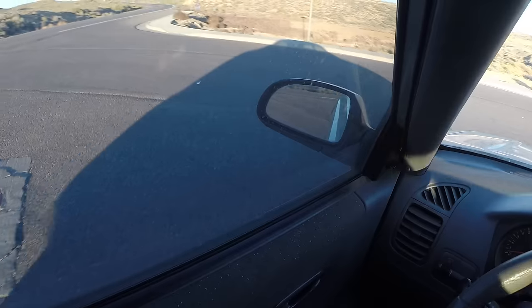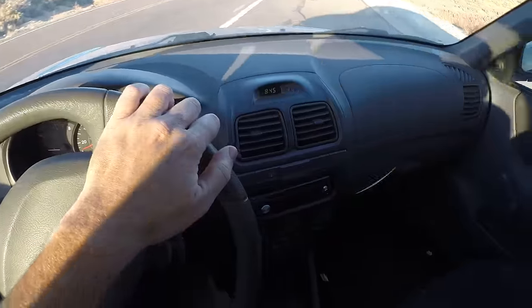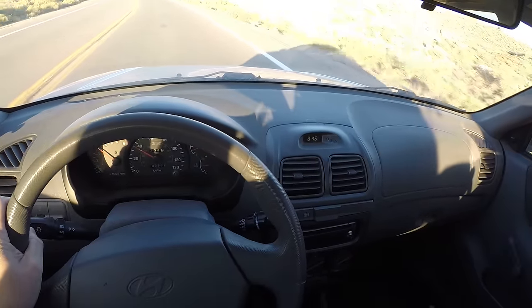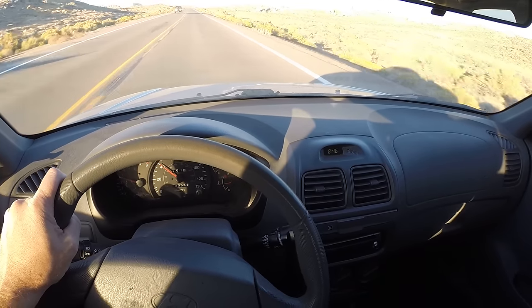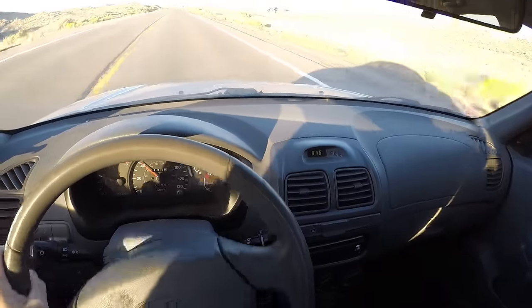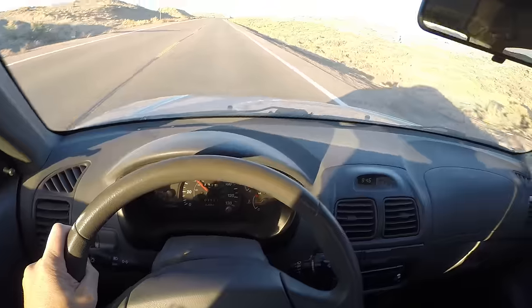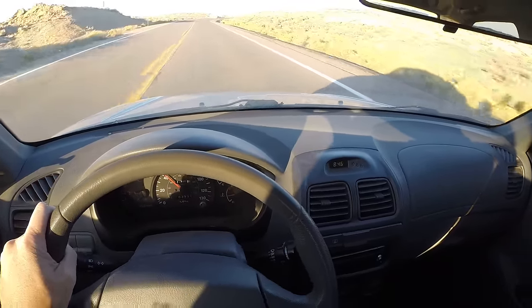Let me show you one more thing this thing is doing. I'm going to zigzag — jerk the steering wheel back and forth a little bit — listen to the sound the bearing makes. Every time I jerk that wheel to the right, the noise goes away because that right front wheel lifts up just a little bit.